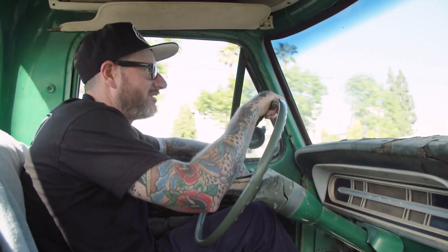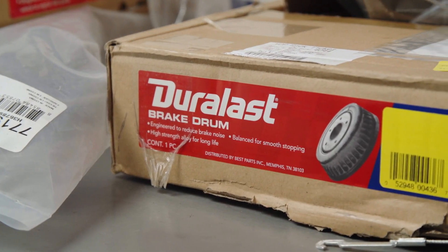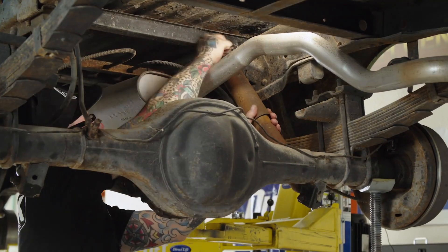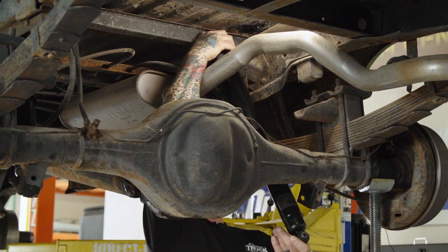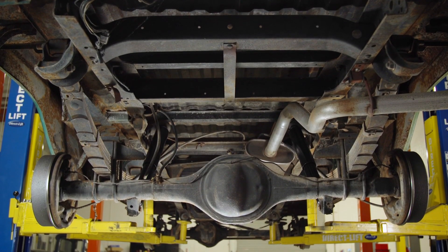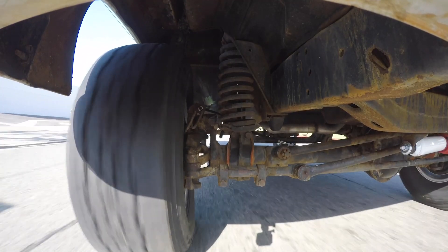Here we are - a few days of work, a bunch of parts from Duralast and we're on the road. It's moving under its own power, it's steering and stopping as it should. All the parts went on as directed. We still have a ton of work to do on this truck but it's motivating knowing that it's on the road again and driving.